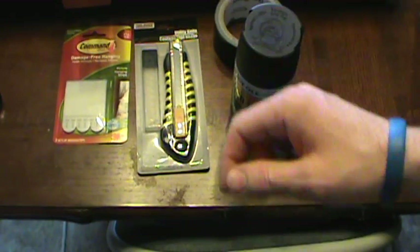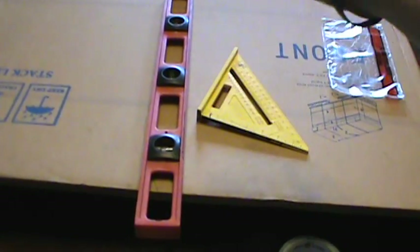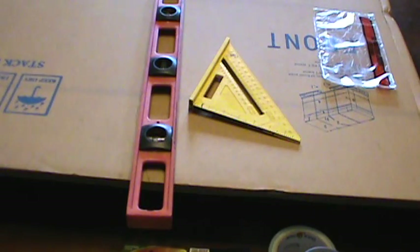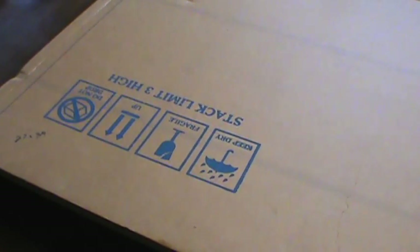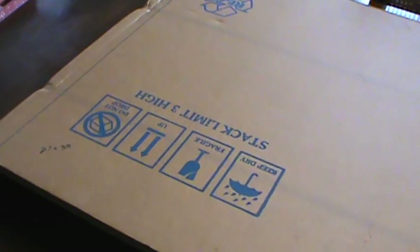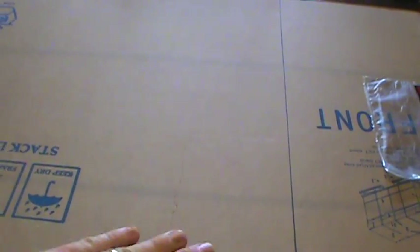With that said, what I'm going to do now is mark my window, then cut this, paint it, let it dry, stick it to the window, and get our results. Remember to measure twice and cut once, especially when you've got material that's hard to come by. This corrugated industrial cardboard is kind of hard to find unless you're in a warehousing or shipping and receiving situation.